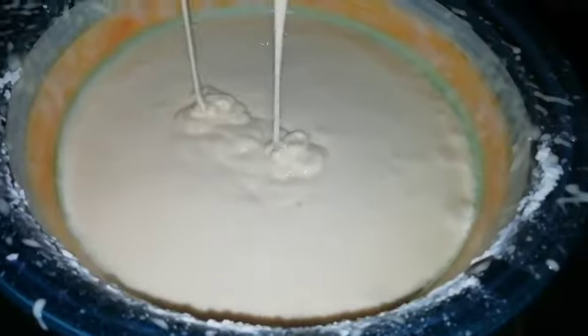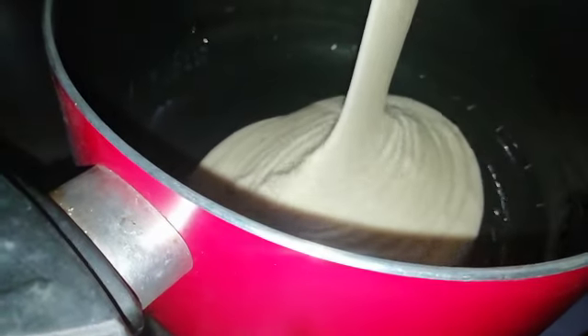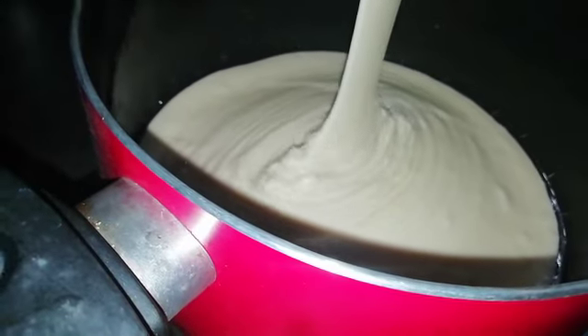We are going to add the batter. We are going to add the batter to the batter. Let's spread a little oil and put the cake in the middle.